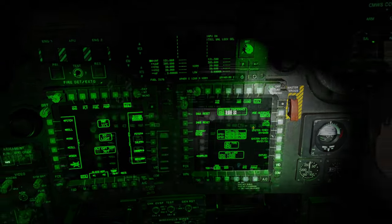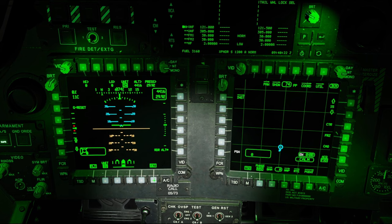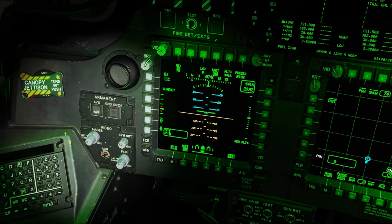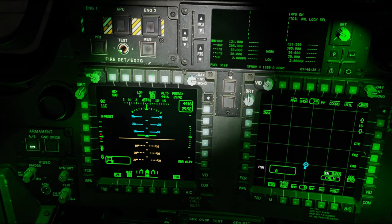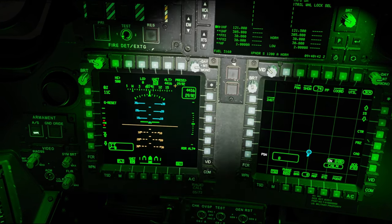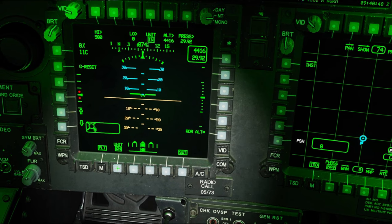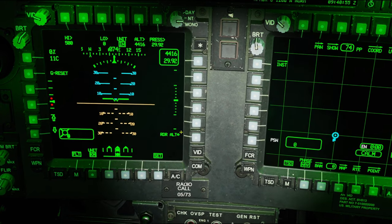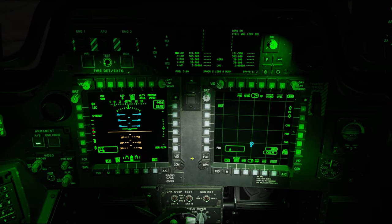Next we'll set up our flight set page. Go to aircraft, then flight, then set at the bottom. Here we've got the high and low bug — we can type in an altitude for a warning when we're about to exceed it. We can change pressure from inches to millibars, change our altimeter setting, change field elevation MSL, and change units of measure from kilometers to nautical miles. The most important thing on this page is the radar altimeter — we need to make that donut solid, so we'll hit that and turn on the radar altimeter.